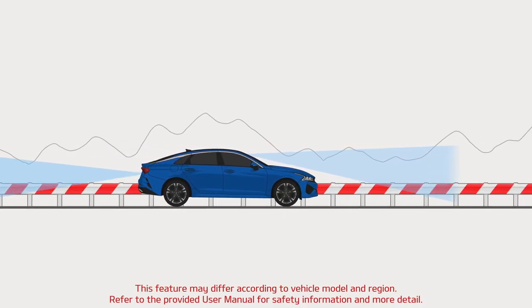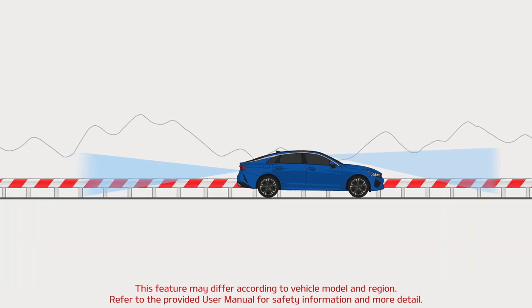With the drive video record system, you can be safe and confident in your driving.